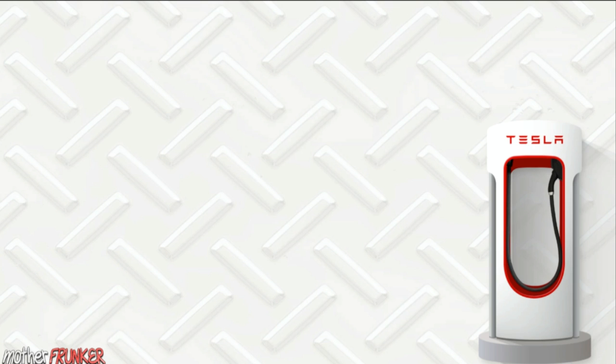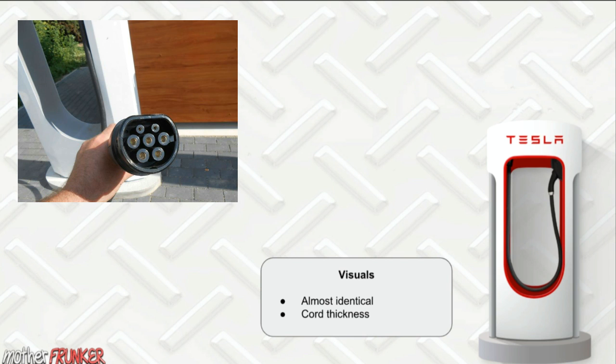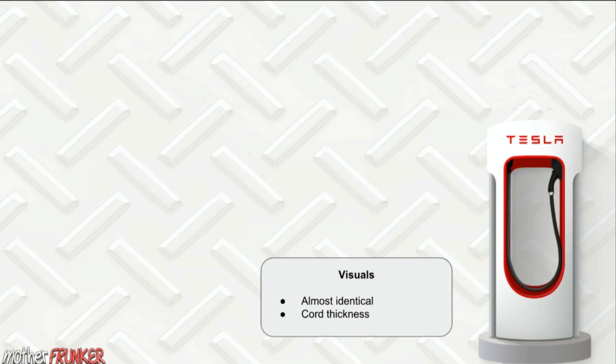The first thing to talk about is the visual aspect of the Supercharger. Visually, the ones you go to today will be almost identical to the Version 3 Superchargers coming. The only visual difference between Version 2 and Version 3 is the cord thickness — Version 2 is thicker and Version 3 has a thinner cord, referring to the one you actually plug into your car.